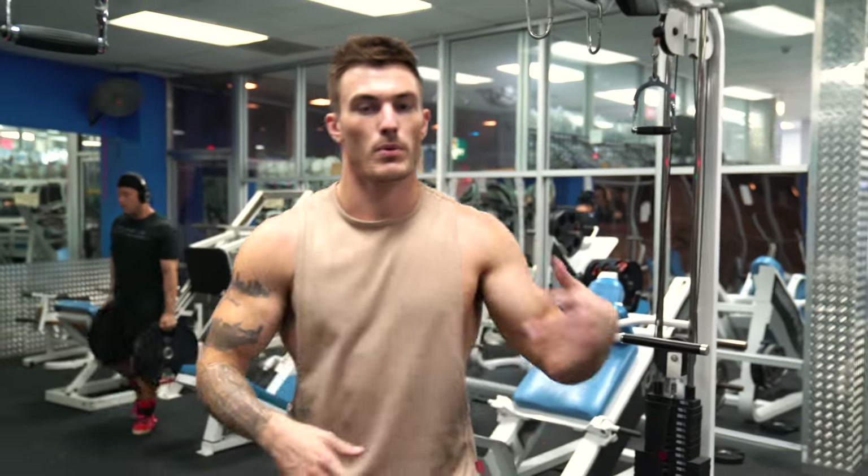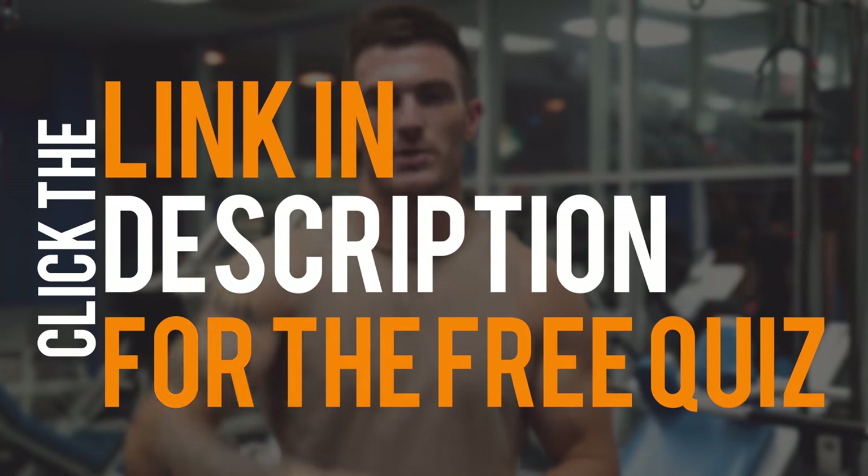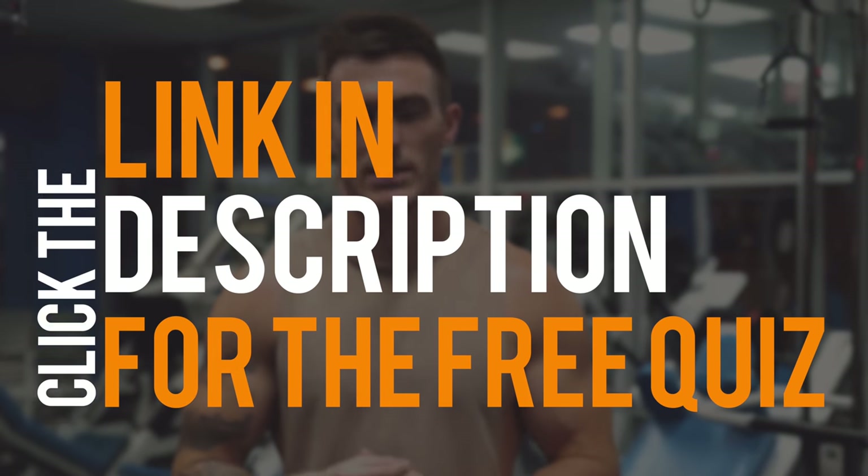If you're trying to burn fat, lose weight, or bulk up — whatever your goals are — you have to be following a plan for your body type. Your body type may not be the same as mine or the next guy's, but as long as you're following a plan for your specific body type, everybody can get in shape fast. If you want to take my free body type quiz, click the link in the description below.